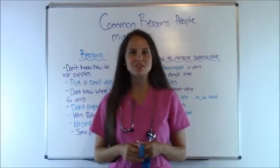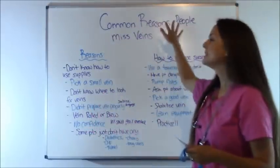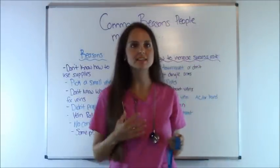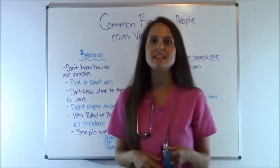Hey everyone, it's Sarah with RegisterNurseRN.com and in this video, we're going to talk about common reasons people miss veins whenever they're drawing blood and especially starting IVs.